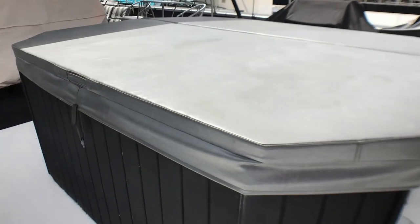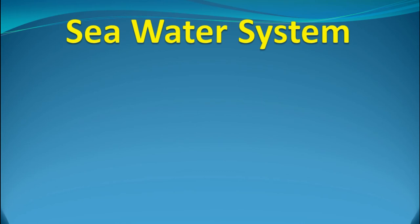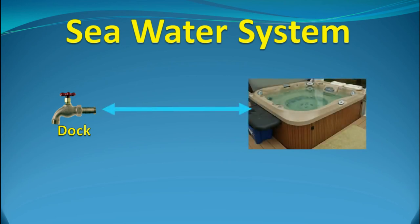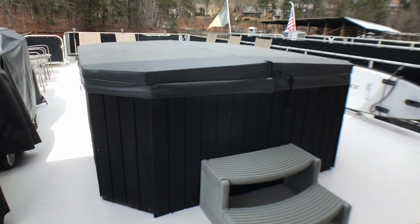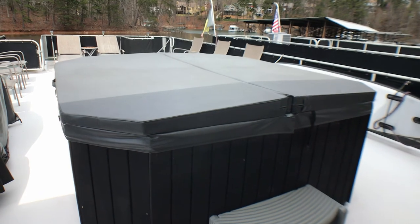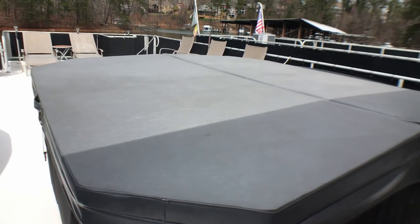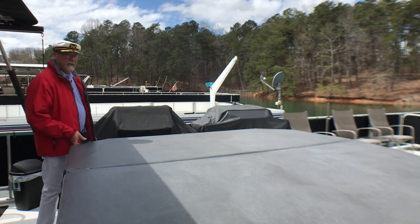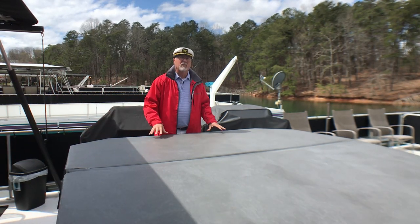On the top deck you may have noticed a hot tub. I usually fill the hot tub using a hose from the dock and empty it the same way, siphoning the water out with the same hose. We normally leave the hot tub full as it seems to get used just about all year round.